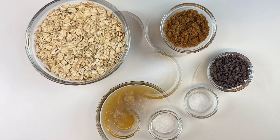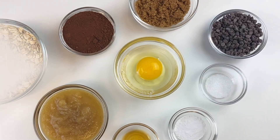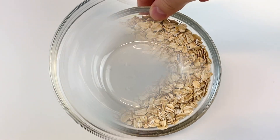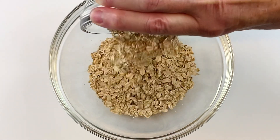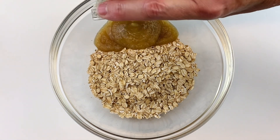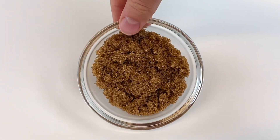These are all the ingredients you're going to need to make these double chocolate chip oatmeal cookies — they're so delicious! First, start with one cup of old-fashioned rolled oats or quick oats and add them to a bowl, followed by one fourth of a cup of unsweetened applesauce.